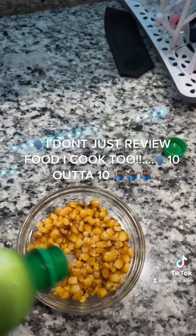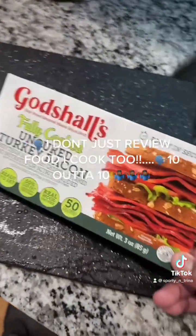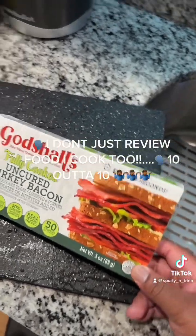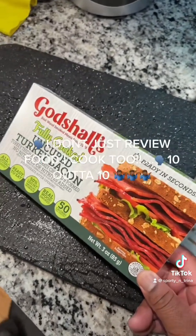Got that fire roasted corn — just adding a little bit of lime juice and chopping some cilantro to put in there. I also found this pre-cooked turkey bacon by God's shells at my local grocery store, and I'm going to chop it up as bacon bits for my salad.